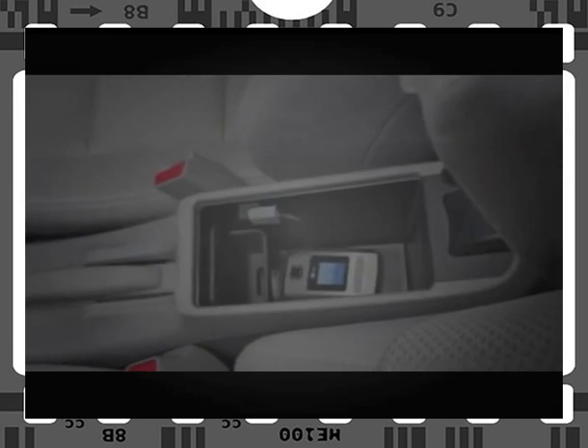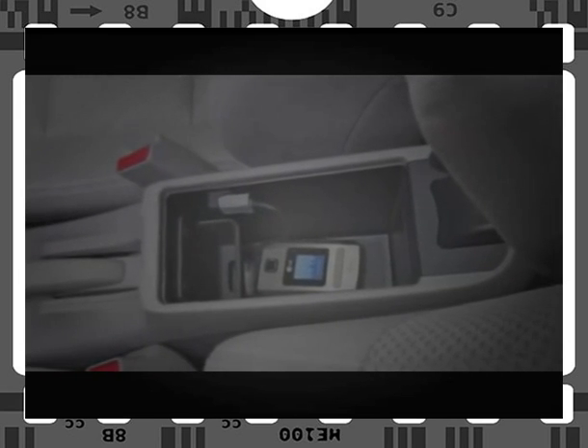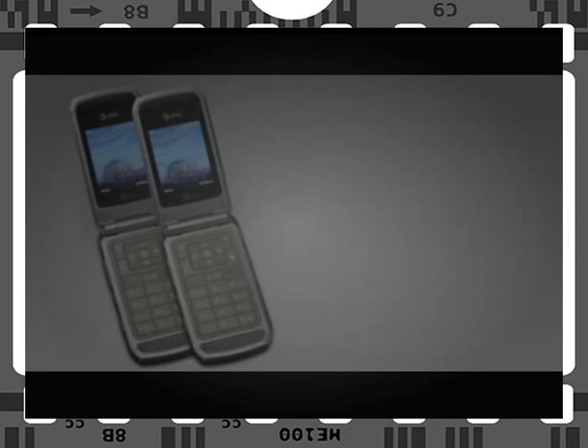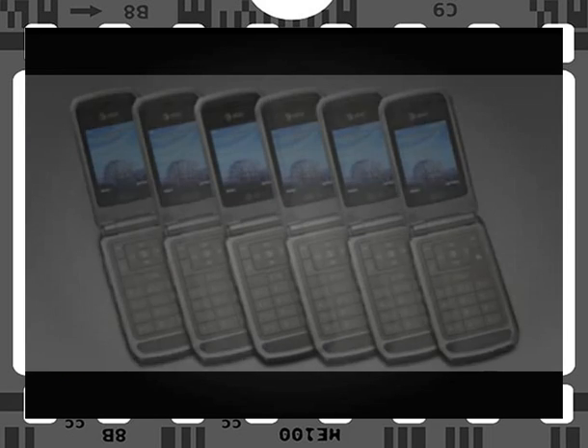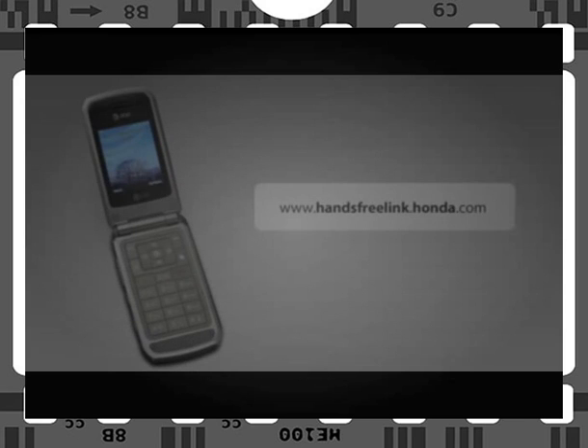Once you've paired your phone to the system — a quick and easy procedure — you can use the system as long as your phone is anywhere within the vehicle, powered and Bluetooth-enabled. You can pair up to six different compatible phones, but only one phone can be used at a time. Each phone's pairing process is slightly different. You can view the pairing instructions for your phone and print them out at handsfrelink.honda.com.